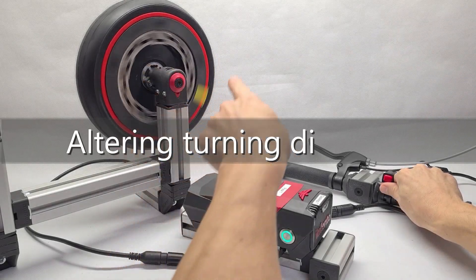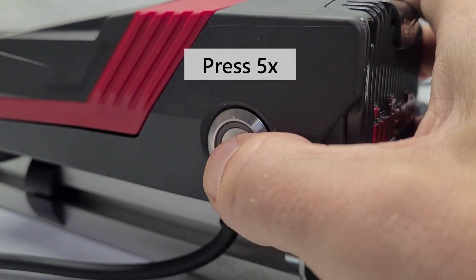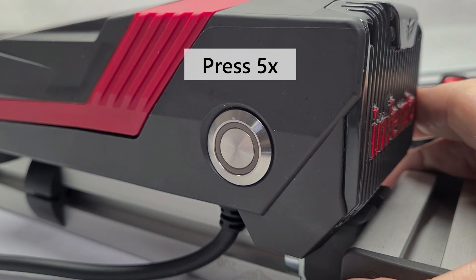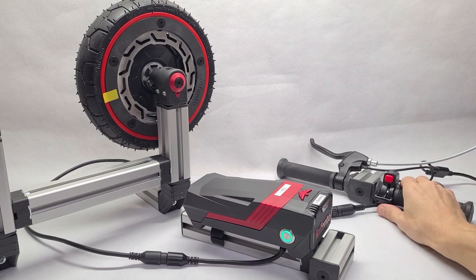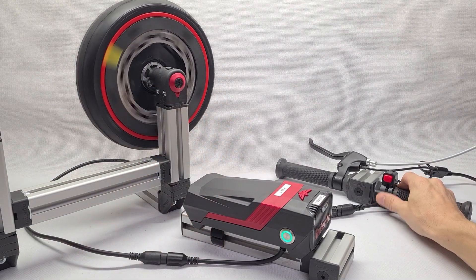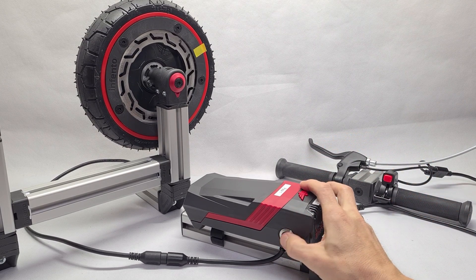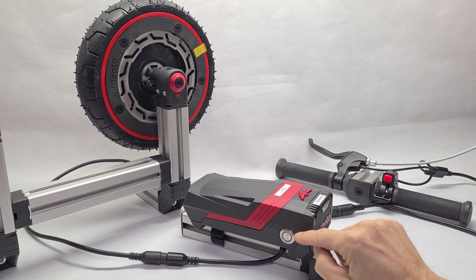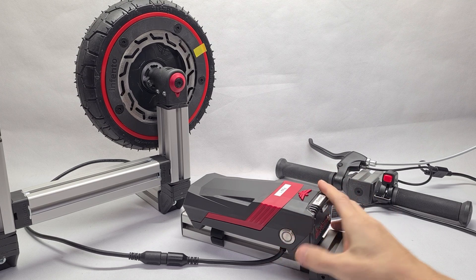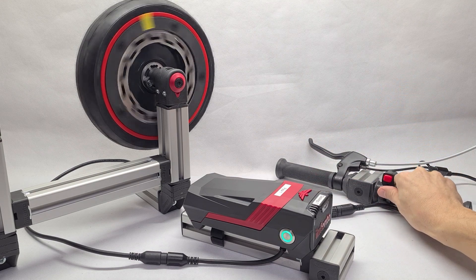To alter the turning direction, push the button rapidly five times, which will be confirmed by a short purple blink. This will revert the driving direction of the motor. If your ride runs faster backwards than forward, it is very likely that you will have to use this feature. The selected option will be stored on the controller's EEPROM, even if the battery is being removed.